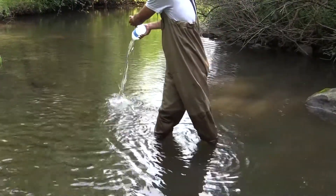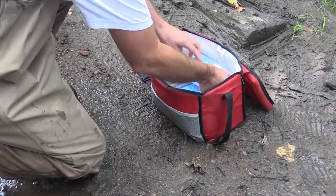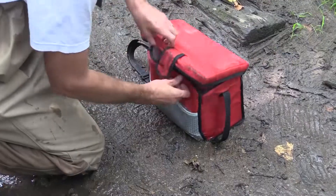Following the third bottle rinse, collect the sample and return to the cooler. Take care to avoid collecting solid matter like leaves, algae, or organic matter.